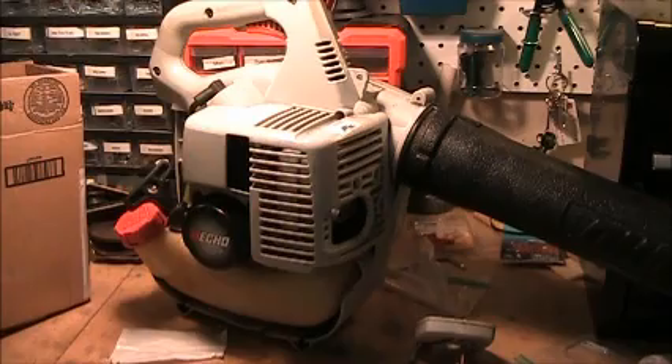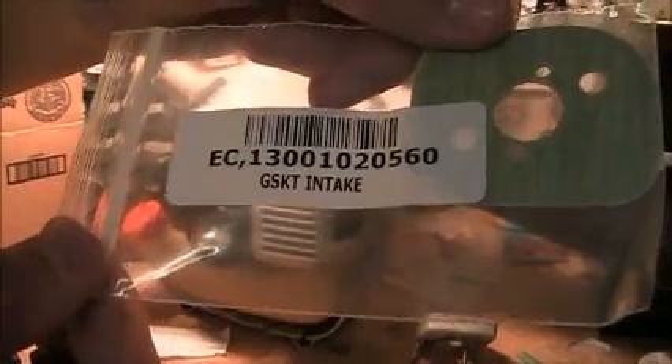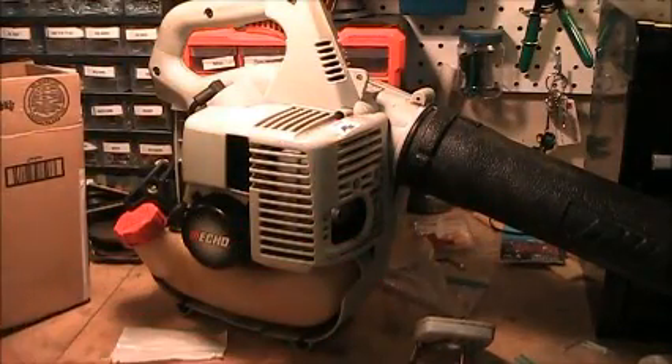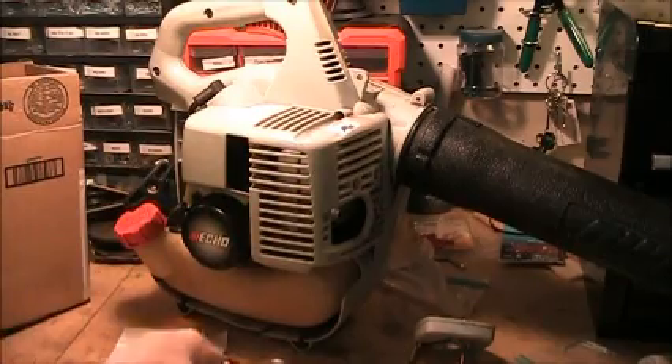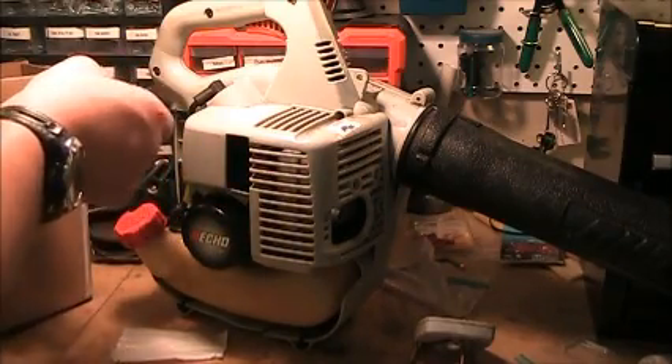Now we'll go over to the blower at the workbench and put this back on the carburetor with the new intake gasket. So I'm back at my workbench. We're going to put our intake gasket on. If you didn't get the part number earlier from Echo, this is part number 1301020560. I'll put a link in the description to where you can find the parts. I ordered these directly from Echo, but you can also order from Repair Clinic or Amazon - I checked on Amazon and they weren't in stock, so I ordered from Echo directly.